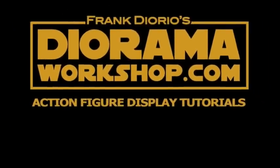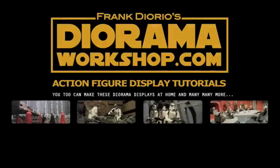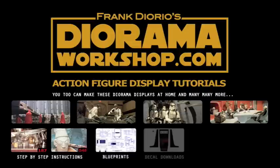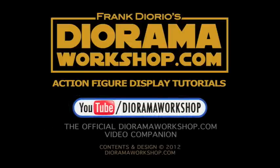If you like action figures, visit DioramaWorkshop.com — your source for the best action figure display tutorials, including hundreds of display photos from your favorite films, step-by-step instructions for home building, free blueprints, decal downloads, and Frank's live construction cam. For video tutorials, visit YouTube DWC, the official DioramaWorkshop.com video companion.